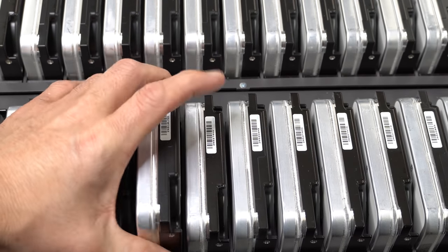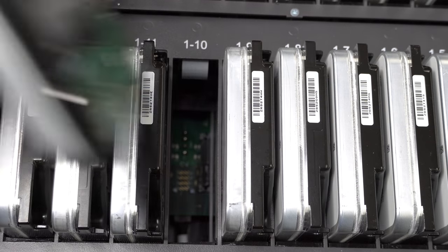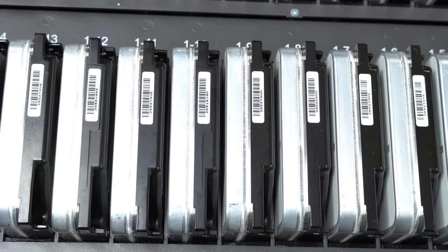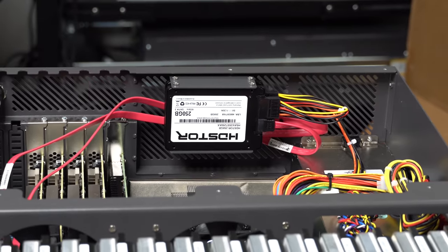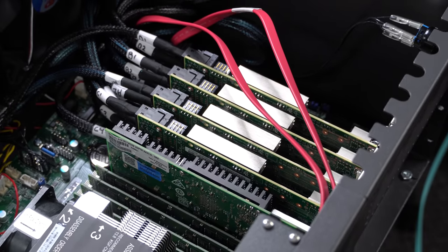Speaking of drives, we have 60 Seagate Exos 18TB enterprise drives. Installation is all tool-less — they're easy to slide in, out, and lock in. There's no actual lock other than the top lid, but gravity does its job, and they have holders and guides to keep them tight and in place. In the back, we have a pair of mirrored boot drives for TrueNAS.